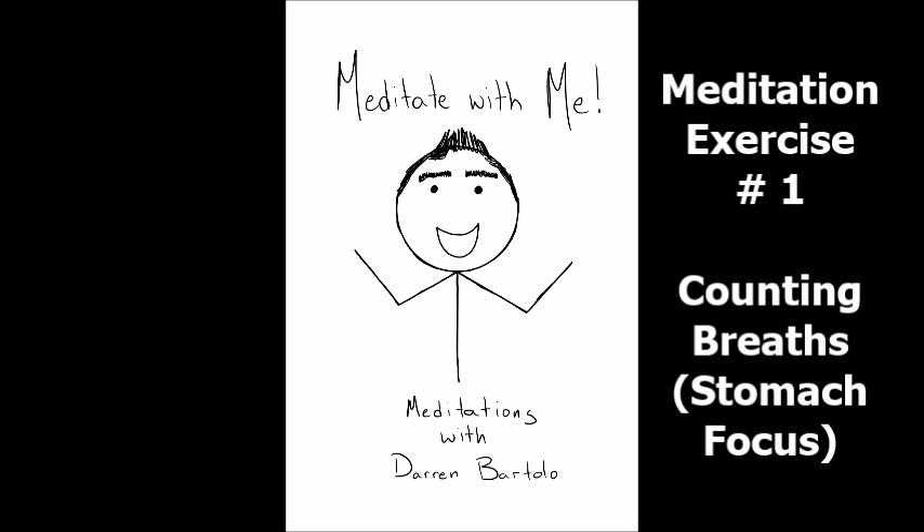Wherever you are in your practice, gently release counting your breaths in your stomach. Become aware of your entire body again. Notice any changes that may have occurred during the practice. No feeling is better or worse. You are not trying to feel a certain way. You are just practicing focus. You are just noticing your entire body.